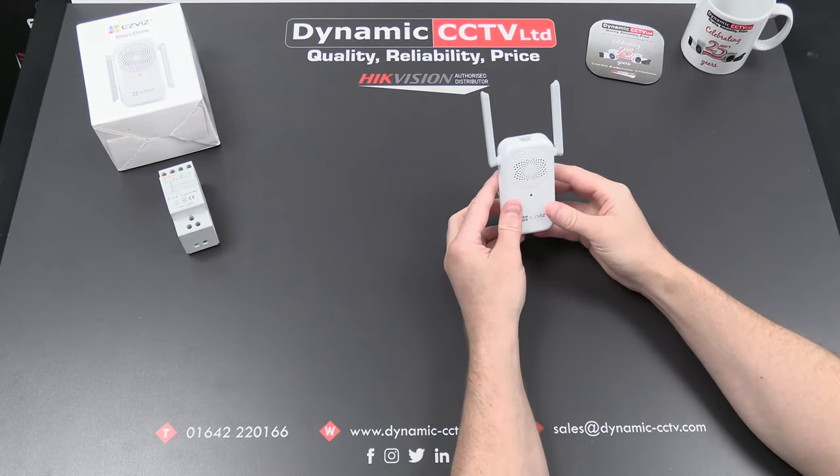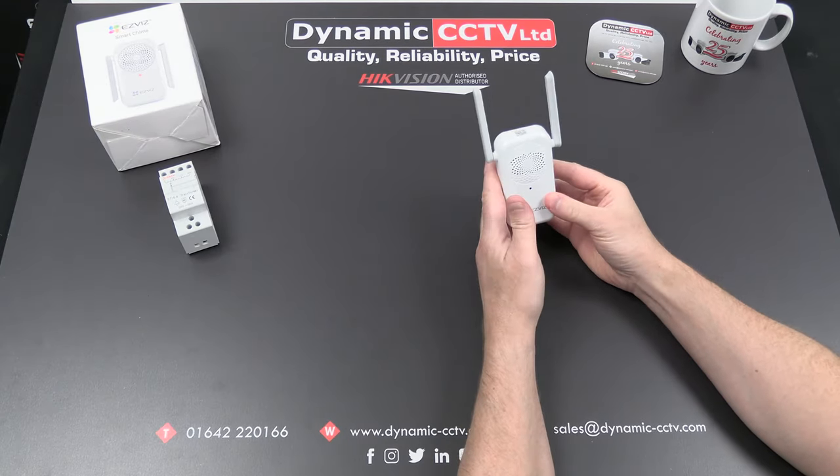So what we'll do now is have a quick look at how you add it to the app, how you set it and link it to a DB1, and then obviously test it in operation.